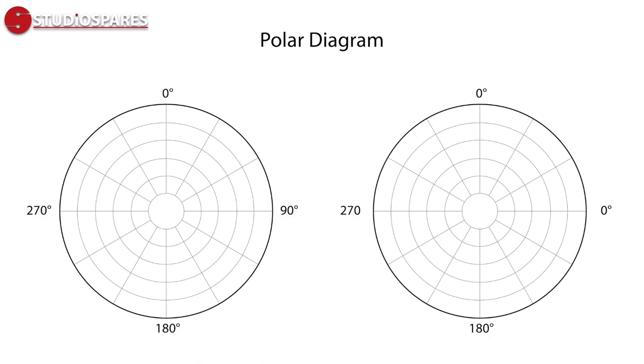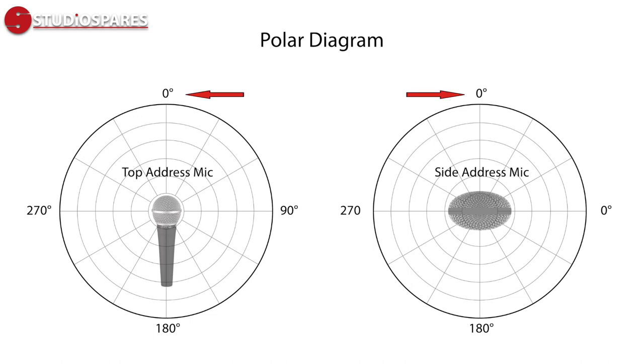Before we start, there's just a little bit of tech speak we need to clarify. The way we display a mic's directional sensitivity is on a polar diagram. If zero degrees is at the top indicating the front of the mic and 180 degrees is directly behind the mic, then we can get a plot of the mic's sensitivity across the full 360 degree field. This will all become clear once we start looking at the particular settings of our test microphone, the Imperative Audio Lucent.